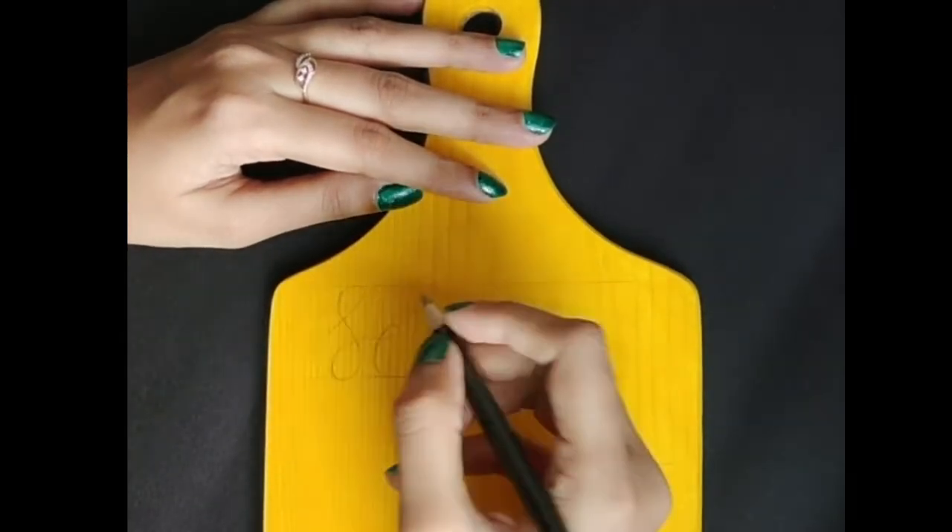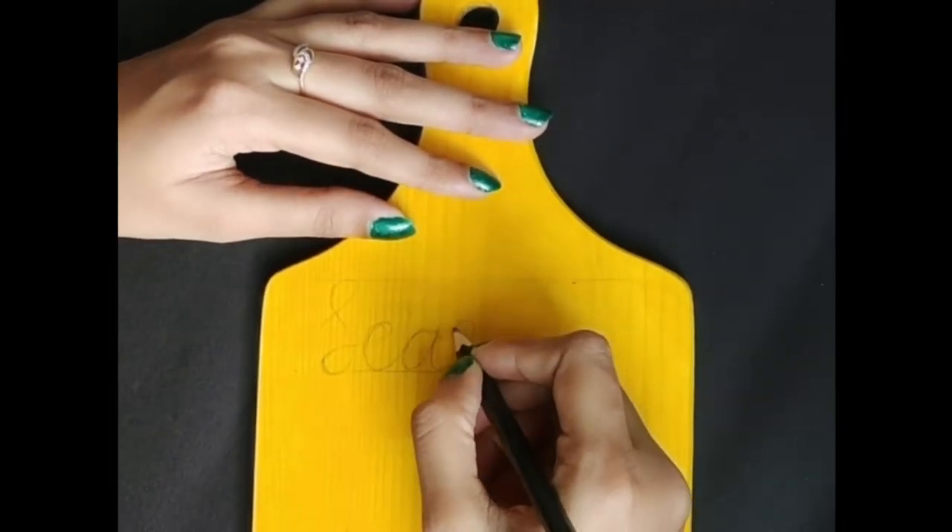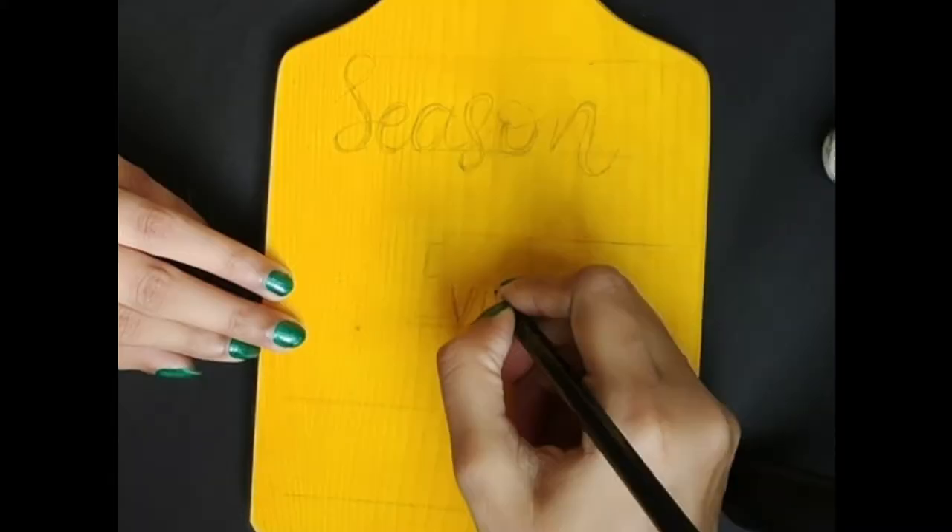Pick a beautiful quote of your choice and write it on the board with pencil. Writing with pencil first provides an overview of how the actual quote looks like when you paint with acrylic eventually.